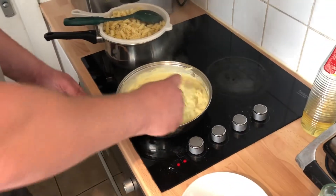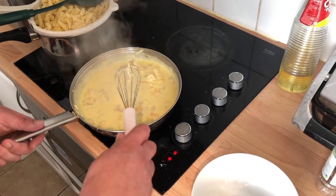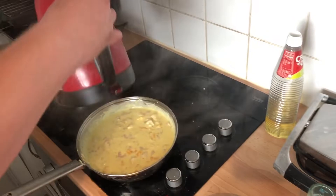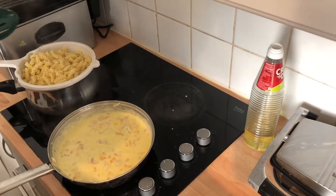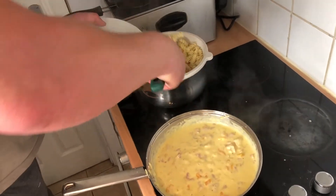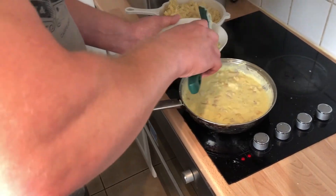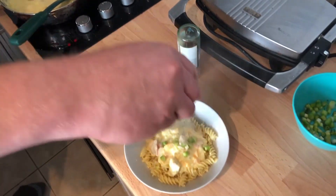That is pretty much it — that is our chicken ala king ready. You have got your sauce with the chicken and your pasta, which we have in the colander. Just put the colander in the pot, refresh the pasta by pouring a little hot water over it to bring it back up to temperature. Then take as much pasta as you want and add some of the ala king sauce on top. Finish with a spring onion garnish. There we go, that is it.